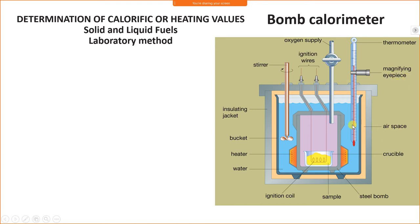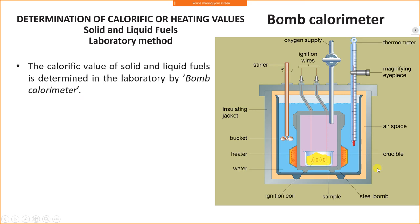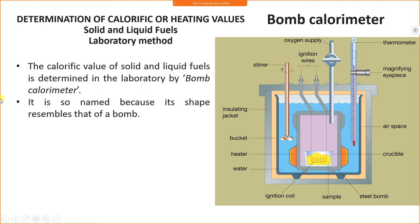Between the wooden jacket and the glass beaker there is an air space. The calorific value of solid and liquid fuels is determined in the laboratory by bomb calorimeter. It is so named because its shape resembles that of a bomb, and another reason is that when fuel is burned it gives a sound like a bomb.